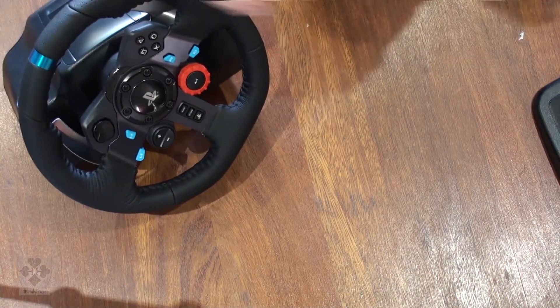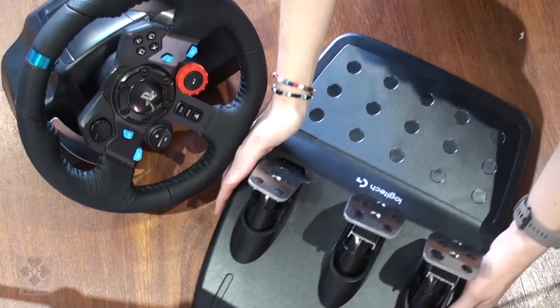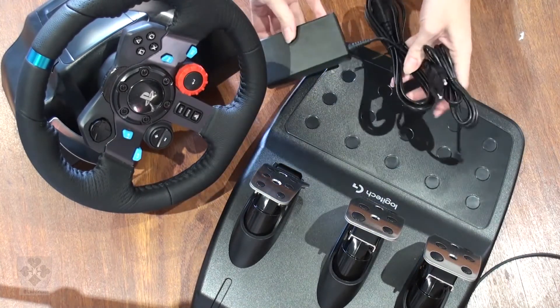We've got the steering wheel, pedals, and the power supply.